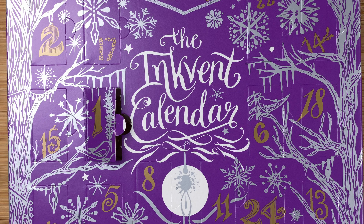Hi, it's Gary. Welcome to day two of the 2023 Inkvent calendar.